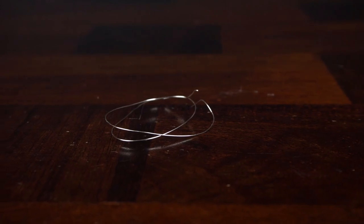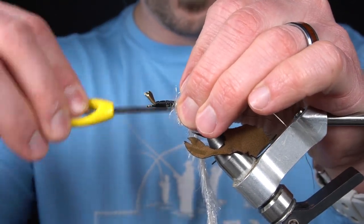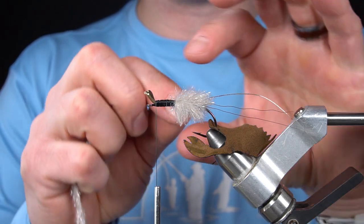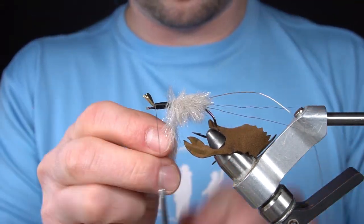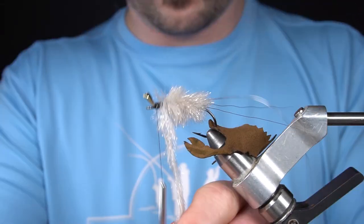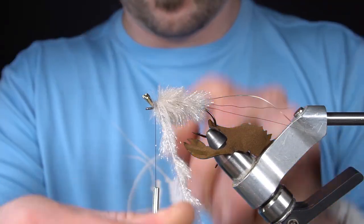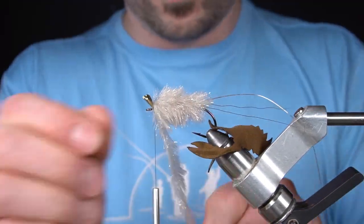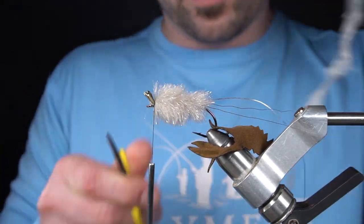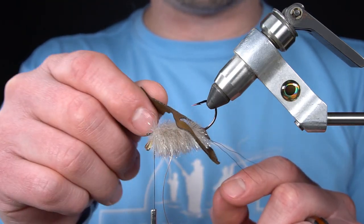Next, we're going to tie in the included wire and continue wrapping the finesse chenille forward.